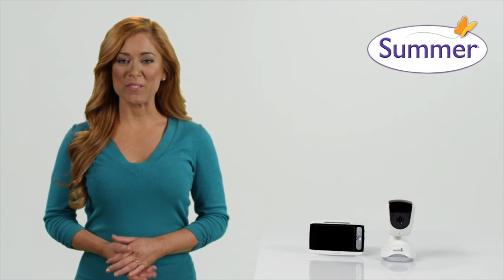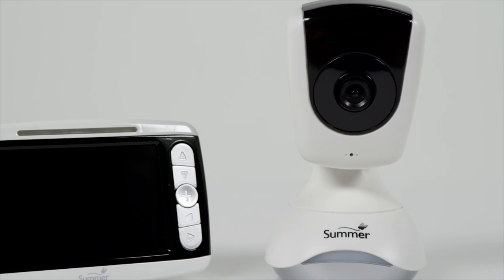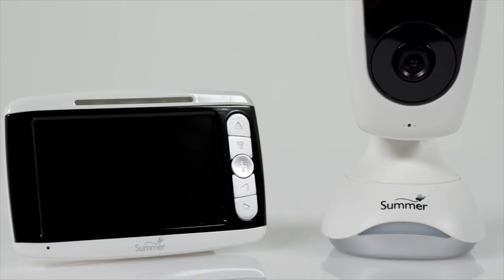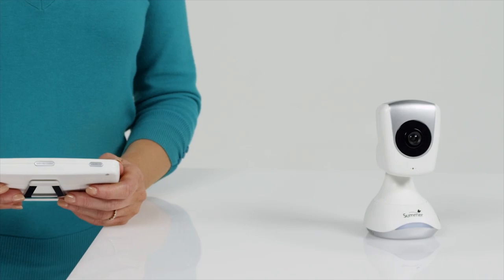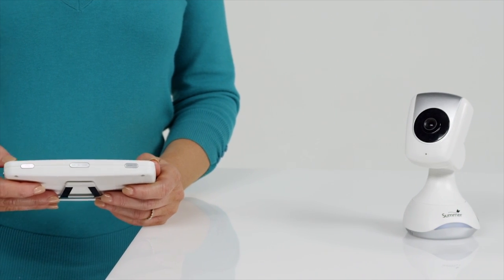The new SharpSight HD monitor from Summer Infant has two times the resolution of a traditional baby monitor and a large 4-inch color LCD flat screen that parents love. You can pan, scan, and zoom the camera with the convenience of the remote control.